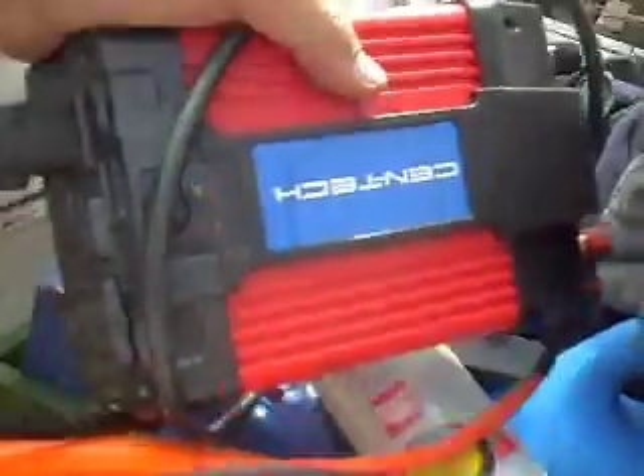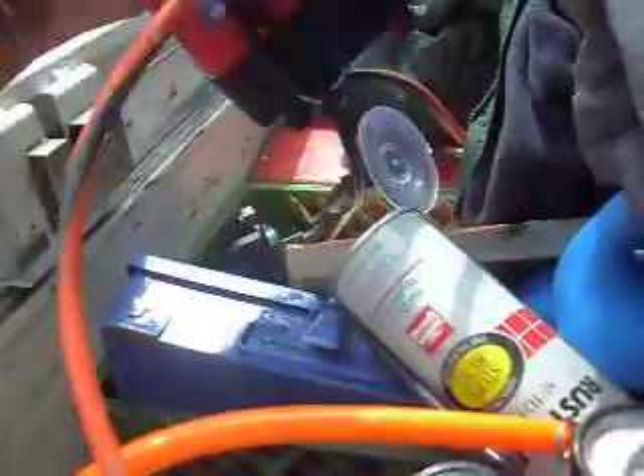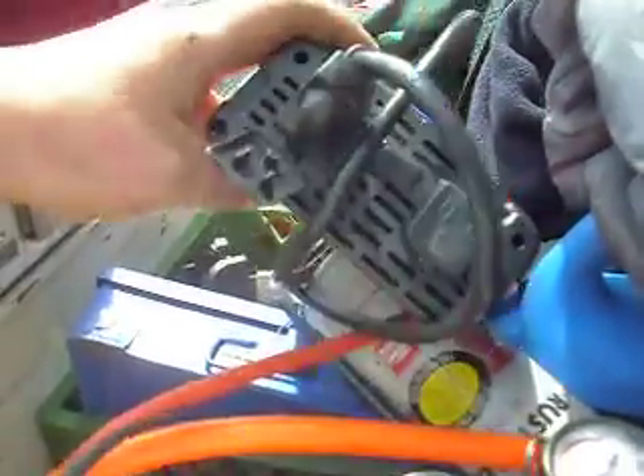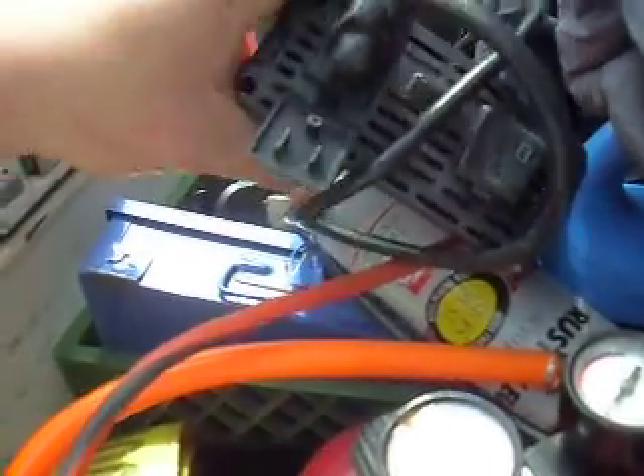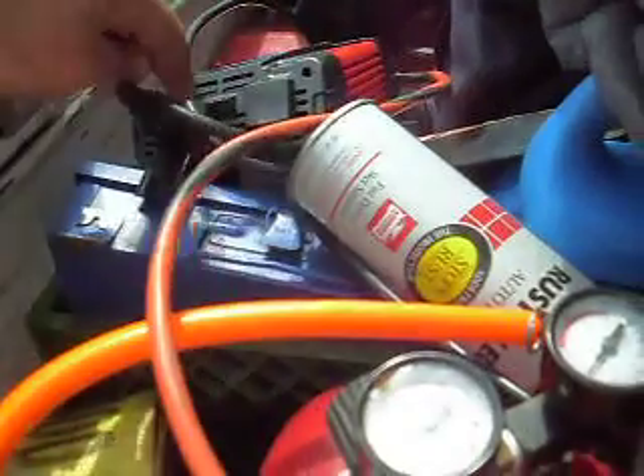I went up to Harbor Freight and got a power converter — a 75 watt to 1500 watt power converter. Here's the power converter; it's on right now. It's great to buy this because you can use it for just about anything else: your drill, sawzall, whatever else you need for electric. It's great.